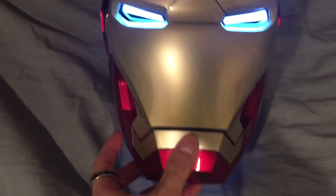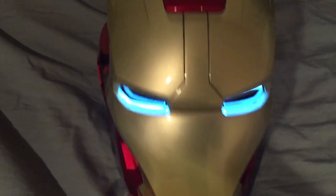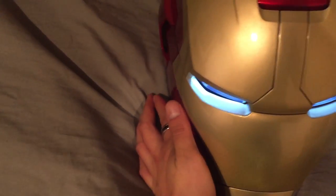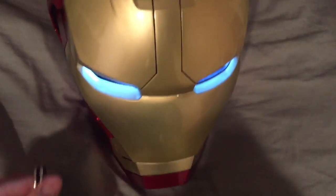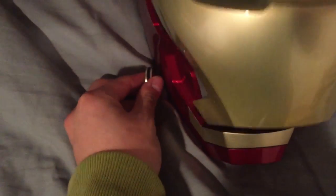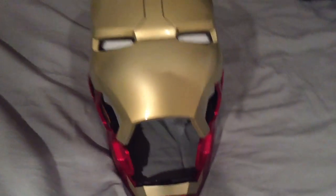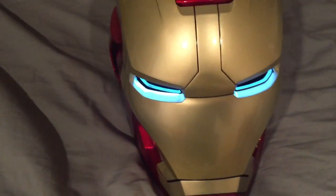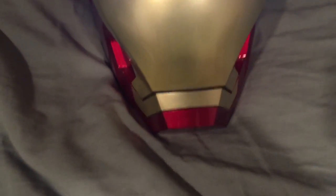Once the batteries are put in, you switch it on and there's a magnetic function to light up the eyes. It also comes with this ring — once you slide it, you just take off the ring and the face mask opens and automatically closes, then the eyes light up.